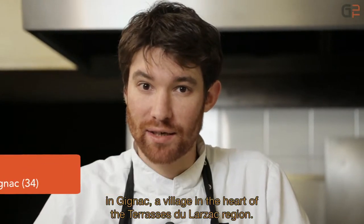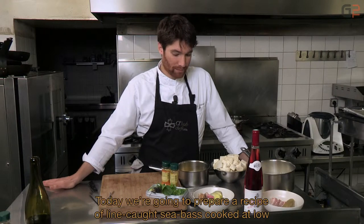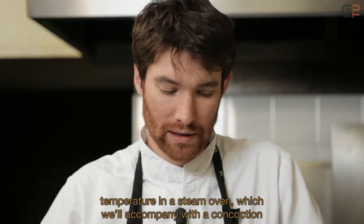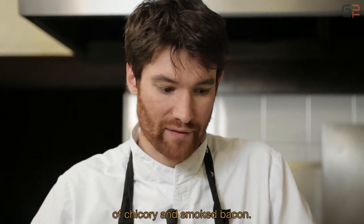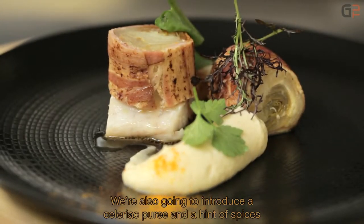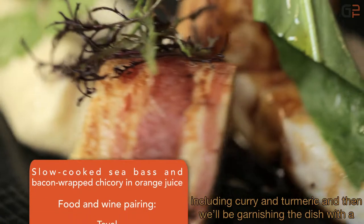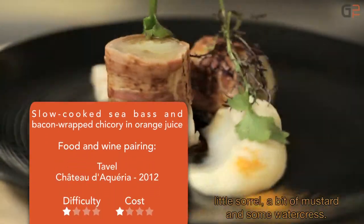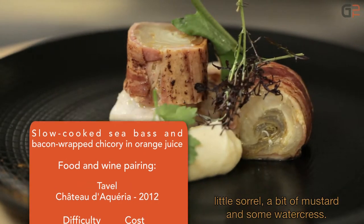Je m'appelle Mathieu Delosin, je suis le chef du restaurant Delosin à Gignac, village en plein cœur des terrasses du Larzac. On va aujourd'hui préparer une recette de bar de ligne, cuit à basse température au four vapeur, qu'on va accompagner avec un travail autour de l'endive et du lard fumé. Cette recette, on va l'accompagner également avec une purée de céleri, une petite note d'épices, donc curry curcuma. Puis on viendra fleurir cette recette avec un petit peu d'oseille, un petit peu de moutarde et quelques cressons.